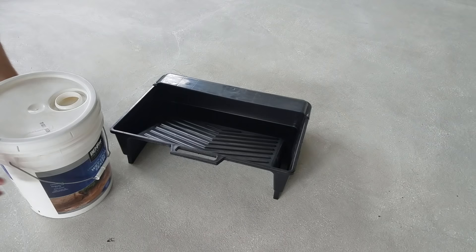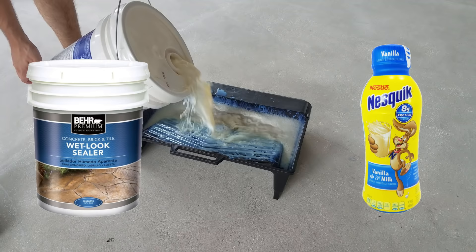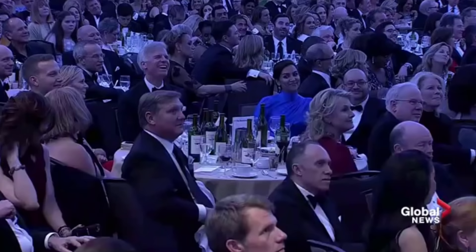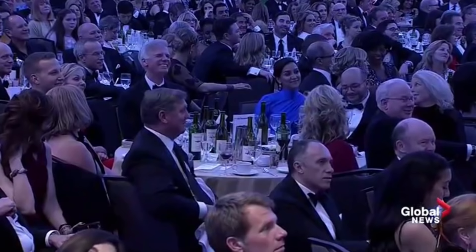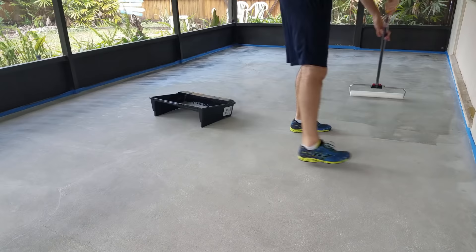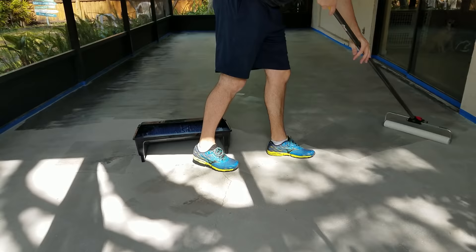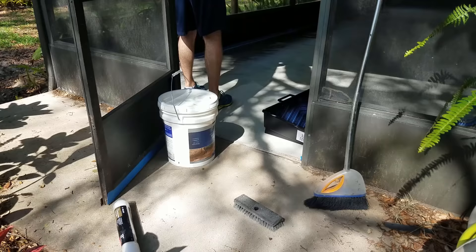My first impression of this stuff as I pour it out of the bucket is that it kind of looks like vanilla Nesquik. So I just went ahead and started rolling it out onto the concrete. On the first coat I went a little bit thin, and I just kind of ran the roller back and forth, just like you were painting, to cover up the lines. As for the dry time, the directions call for 24 hours for light foot traffic and 72 hours for furniture. I put this first coat down on a Sunday, and I didn't have any time to work on it until the next weekend, so it had a week to dry in between coats.